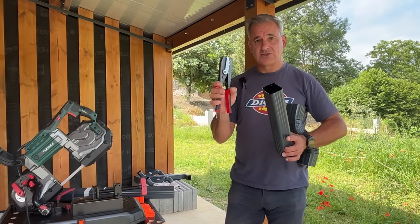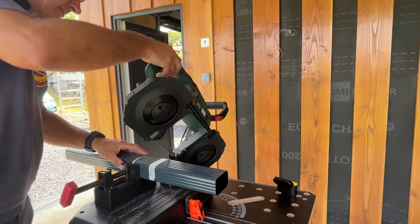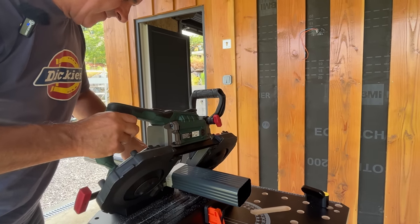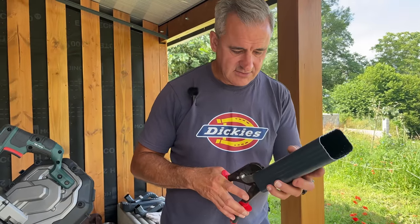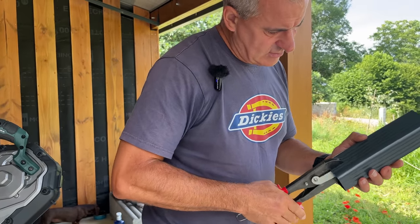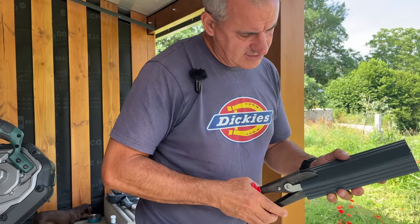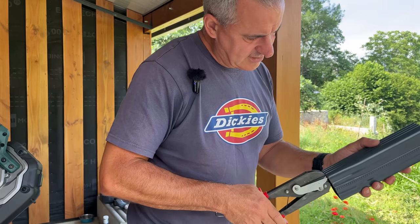We're going to get on and get all of these either reduced or expanded in the right direction to get all the downspouts in. But first I've just got to cut one piece and then we're going to practice on that one. This tool actually reduces the diameter or the outside dimensions and it fits exactly over these grooves. I think if you were to do it without this tool with a pair of pliers it would make a right mess. So I'm just going to go in the grooves, not on the corners.